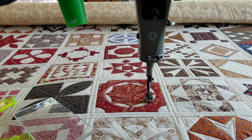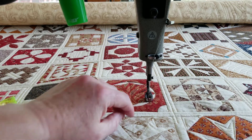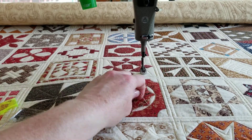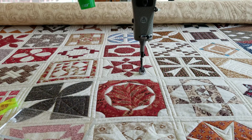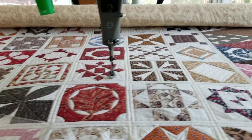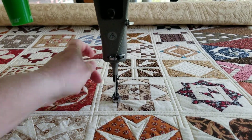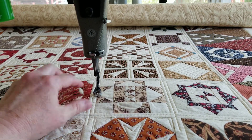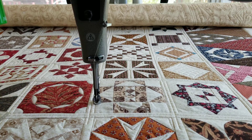I think that one's done — bravo! There's no clear travel line to get from this block to this block, so I'm just gonna cut my thread. In this next one I've got a little bit more space, so I'm gonna do some tiny feathers inside — I think those will be cute.